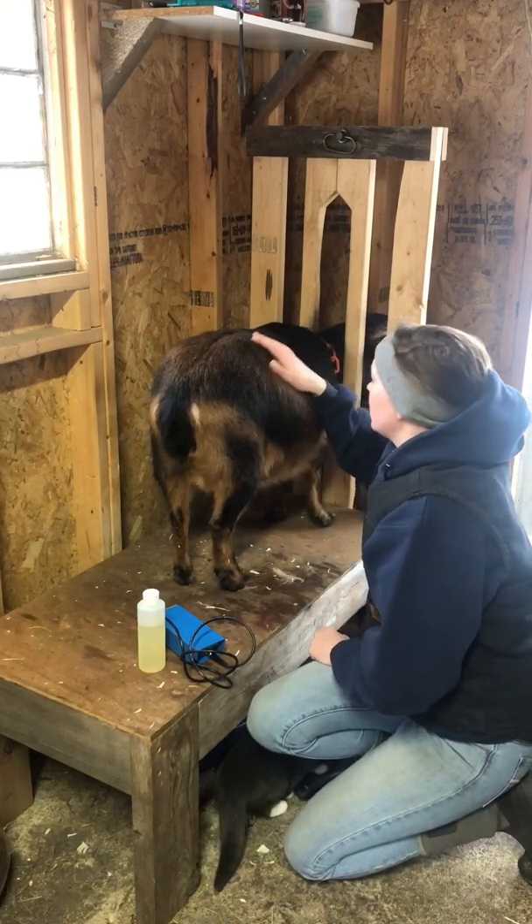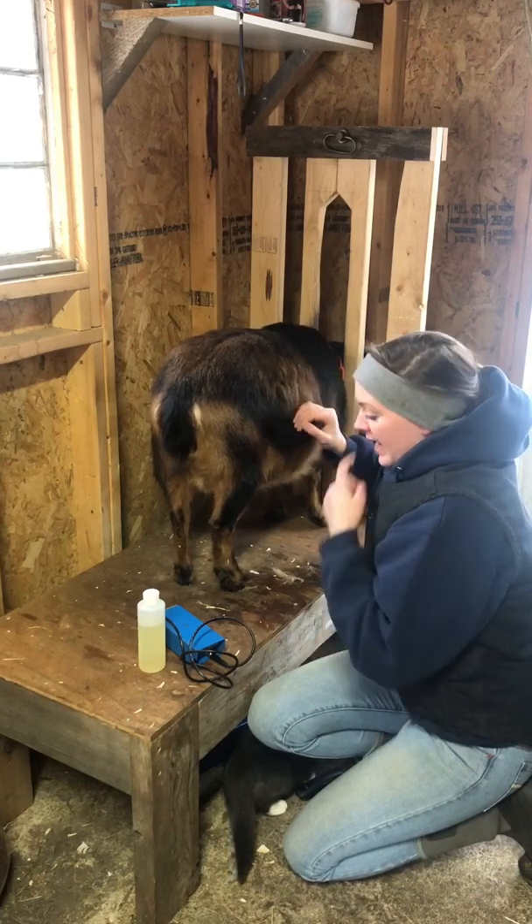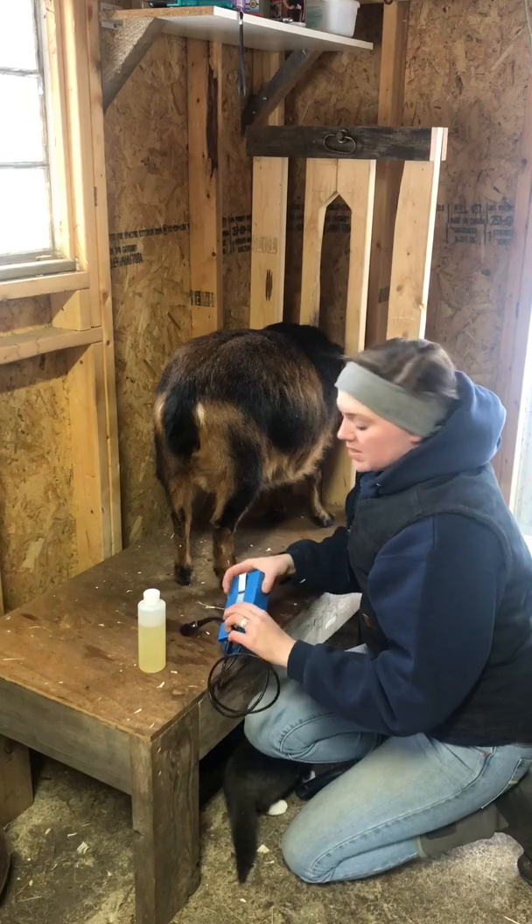You definitely want to shave it down to bare skin. That will allow you to have direct contact with her skin and give you the best results.